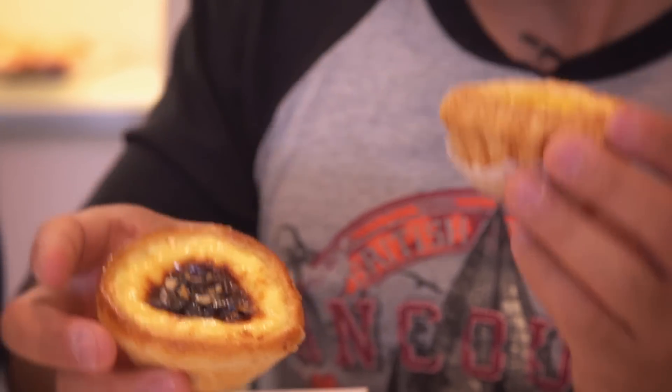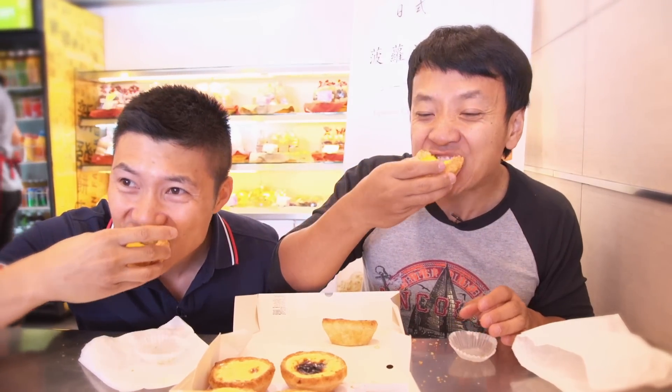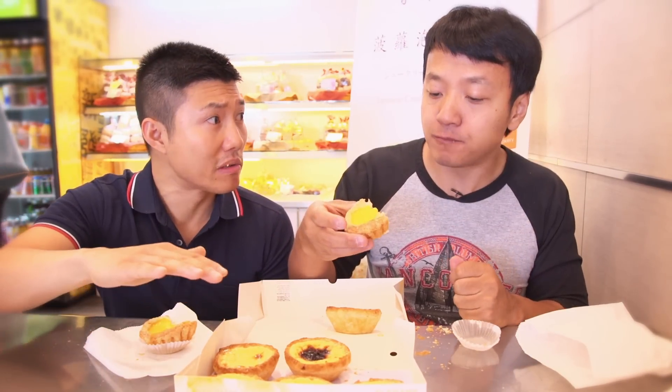We still gotta try this. So let's try the regular Tan Tak. It's so much heavier. This is not a bad one. If I didn't have these to compare it to, I would be perfectly happy with this. I find this skin too much, but I've had way worse though.